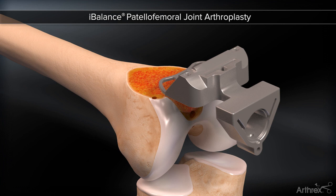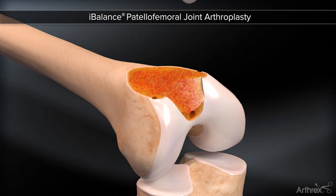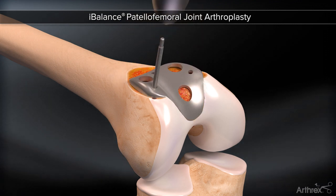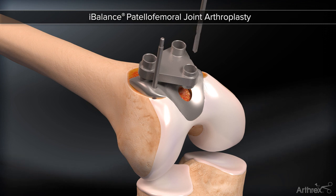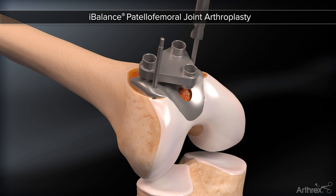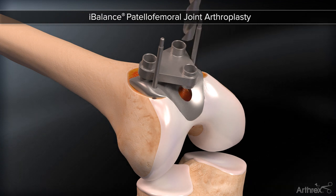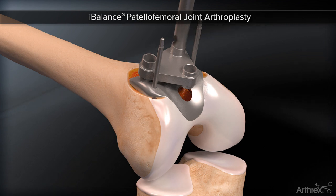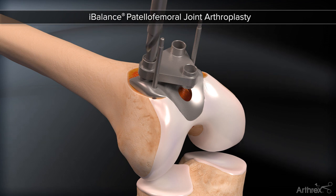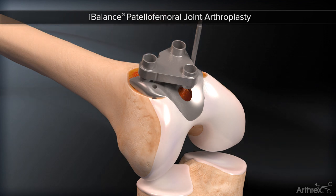The finishing block is removed. A femoral trial is used to test and establish proper transition zones. The trial is pinned laterally. A lug guide is positioned, then pinned medially, ensuring proper fixation. Three lug holes are drilled. The removal of the trial and lug guide may then take place.